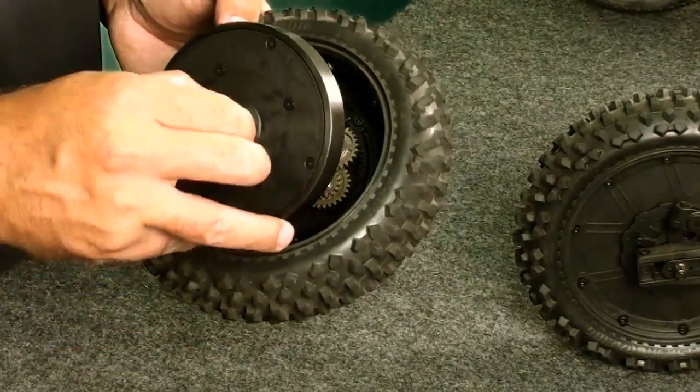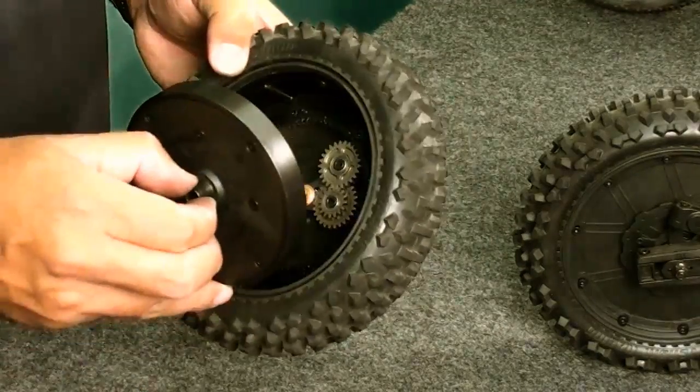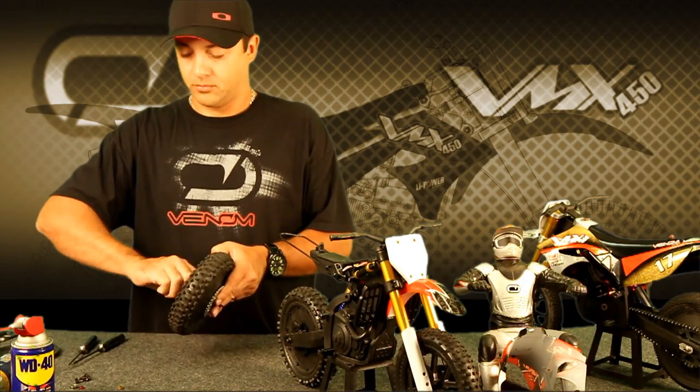There's nothing special here. Everything's already been put in according to the timing marks, so we're just basically dropping the gear in.